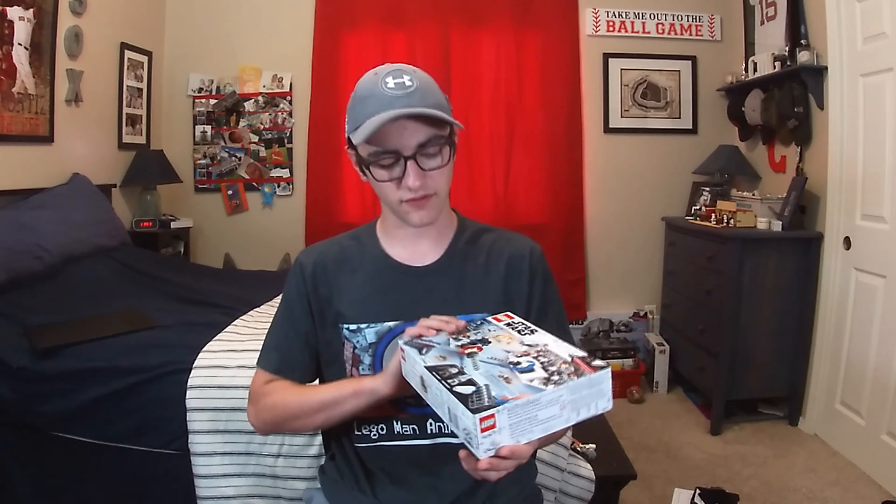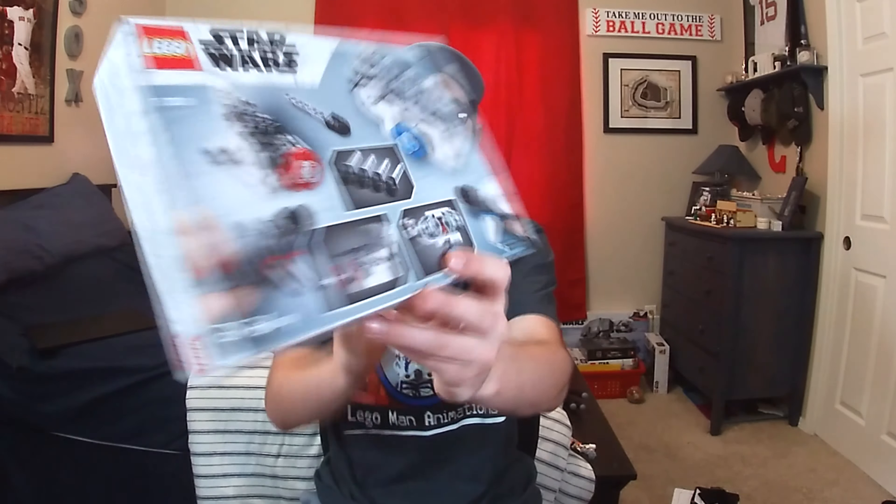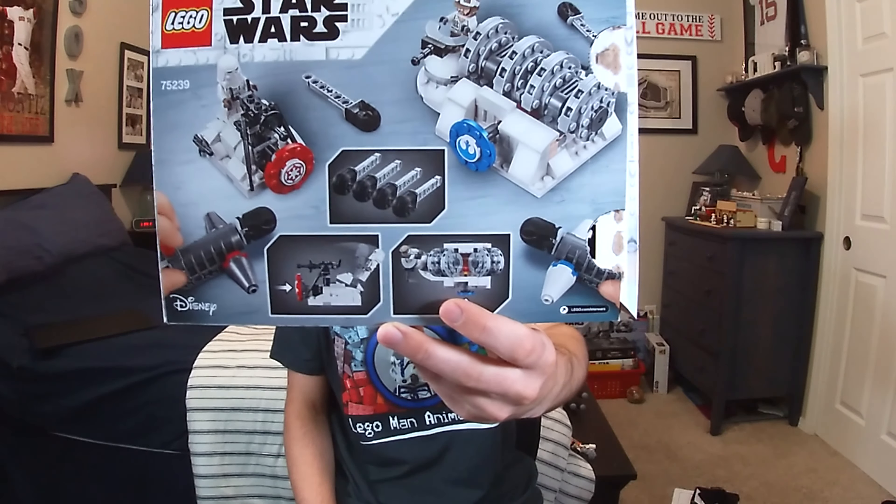I recently picked up the set for 30% off. I just planned on getting it cheap and then parting it out, but I really want to know — does this actually work? Because the point of the set is this little game where you have two different targets and you're trying to knock over different parts of the builds. It's an interesting idea, but today we're going to be looking at if it actually works, and we're going to be doing that using some math.